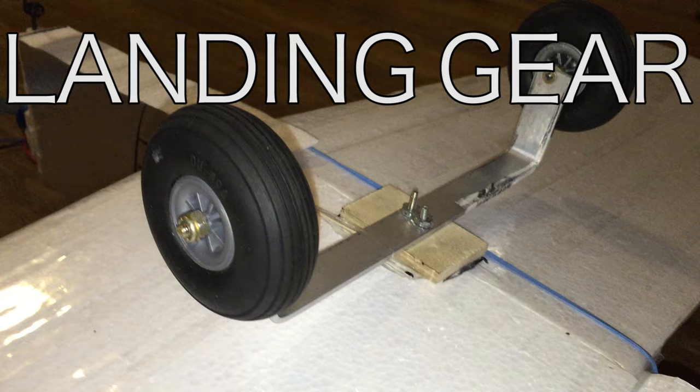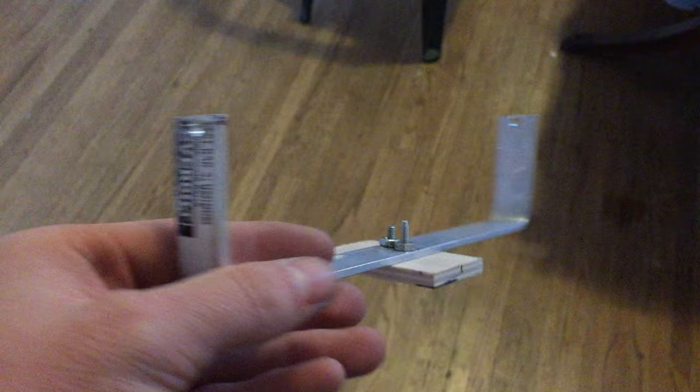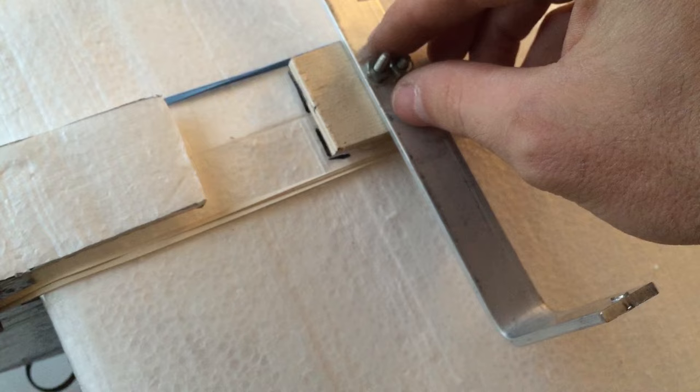This airplane could just be hand launched and landed — it does not need landing gear. Landing gear just adds weight and complexity. But I really like it sometimes because landing and taking off is actually my favorite part of flying these things. I took some aluminum bar from Home Depot, bent it, drilled holes in it, and bolted it to some plywood to glue under the wing.